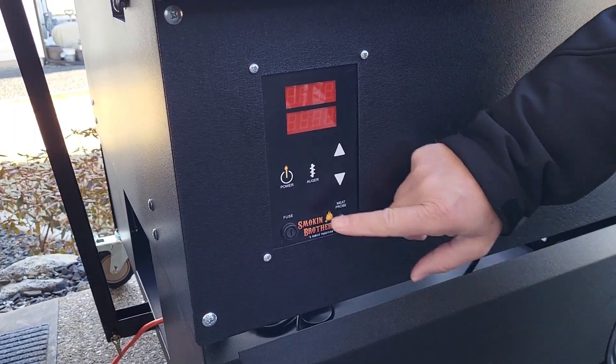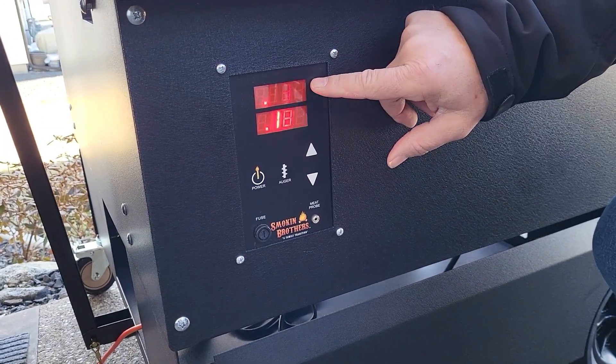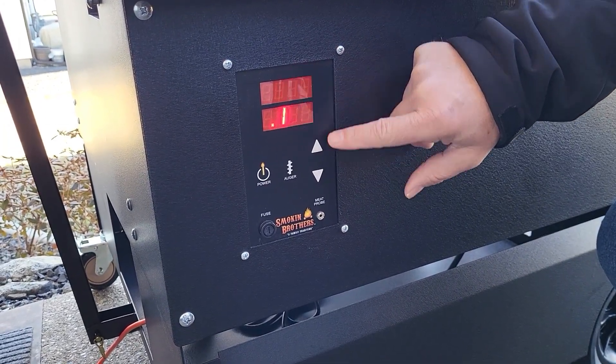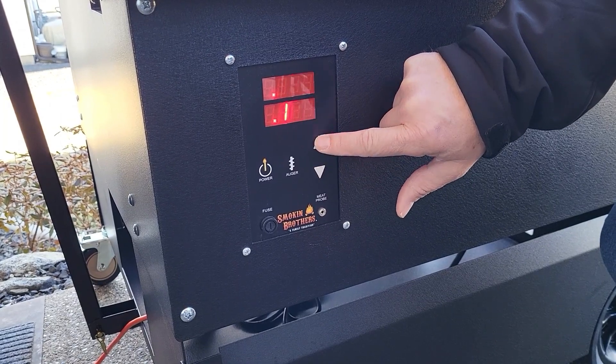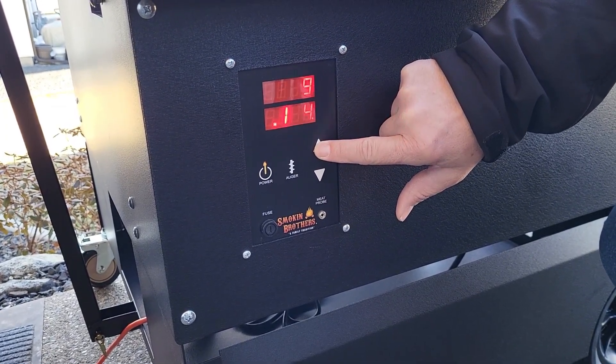All you have to do to turn it on is just hit the power button. The top is going to show you what the internal temperature is, and the bottom is the temperature that you want. You can go up in one degree increments, or hold and it'll go up in 10 degree increments.